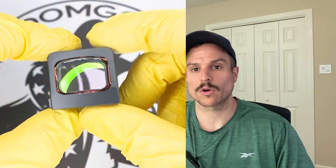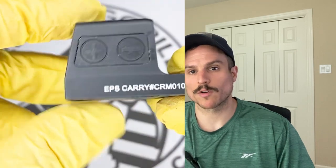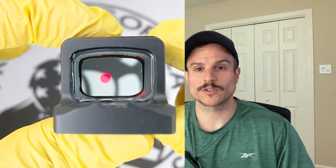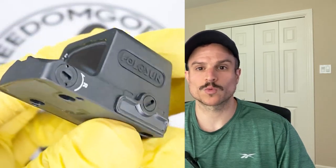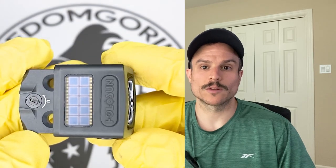How common is debris interference? You'd have to look at your specific situation. If you're outside a lot, carrying outside the waistband, or out in rain and snow, then a closed emitter might be a good option for you. Some people have also said that cleaning a closed emitter optic is easier than an open emitter because you can just wipe off the lens. Whereas with an open emitter, the lens is recessed so you have to reach in with a Q-tip or a lens cleaning tool to clean it out if it gets dirty.